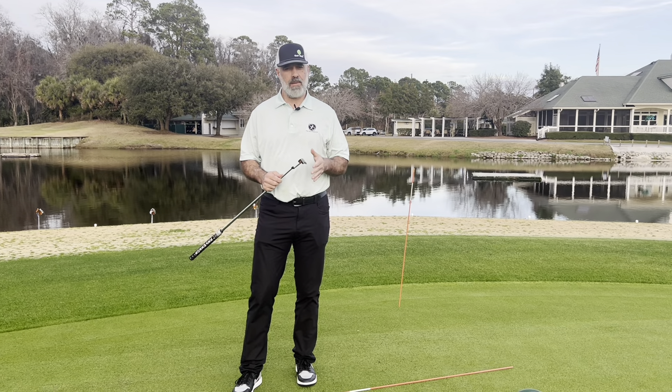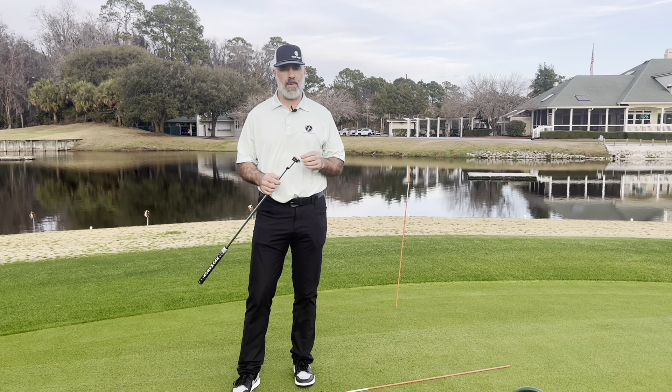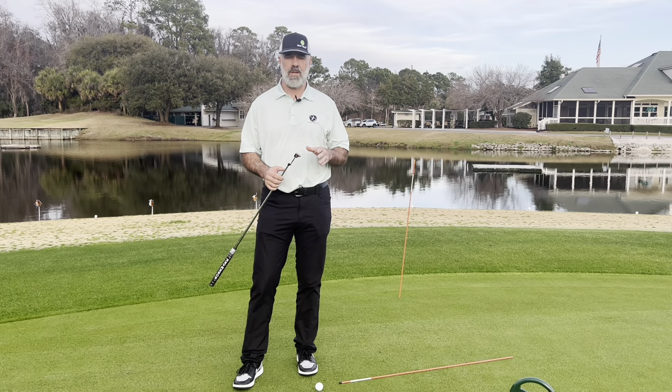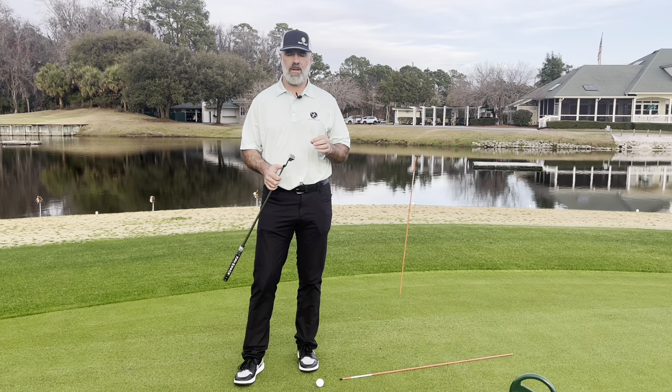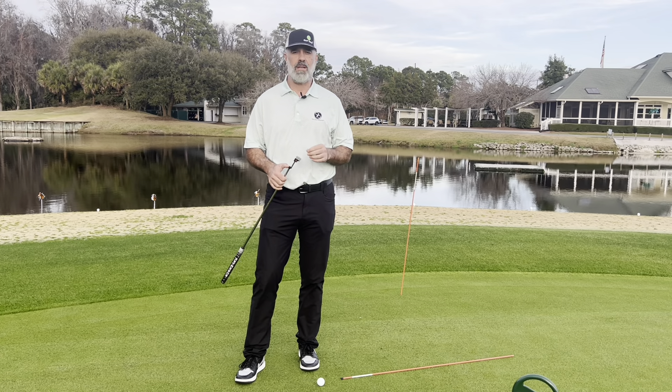When you putt, are you putting to the back of the ball or are you putting to the bottom of the arc? There's a major difference in both of them — one is going to help you make more putts more often, the other is going to frustrate you to no end. In today's video, I'm going to not only tell you the difference between the two, I'm going to show you which one is better for you and why.